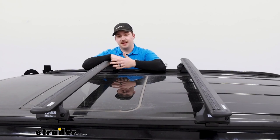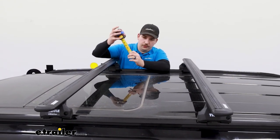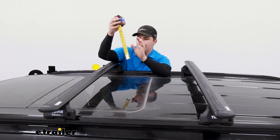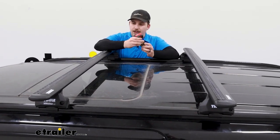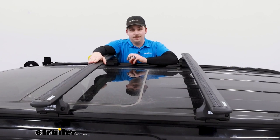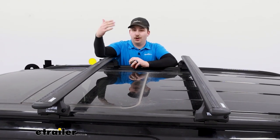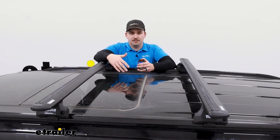Some other things to think about when mounting accessories are your clearances. From the roof to the lowest point on the bars you're working with about three and a quarter inches of space — that's how much room you have for clamp-around accessories. From the roof to the top of the bars, you're adding four and three quarters of an inch of height to the vehicle. Obviously if you add a box or basket on top that adds even more height to an already tall vehicle, so be cautious when pulling into your garage or other low-clearance spots like a parking garage.